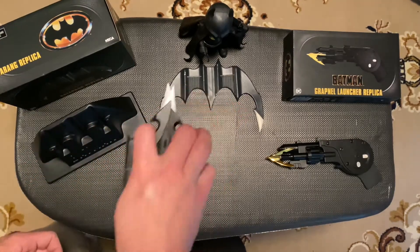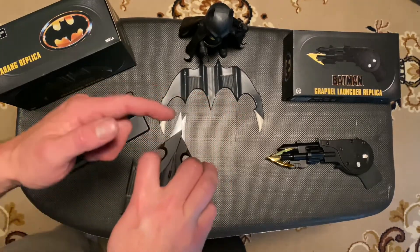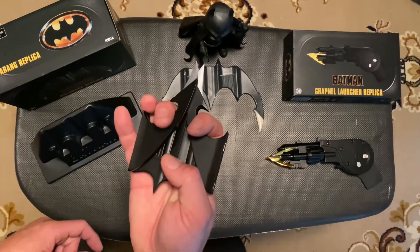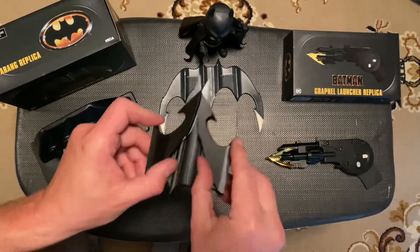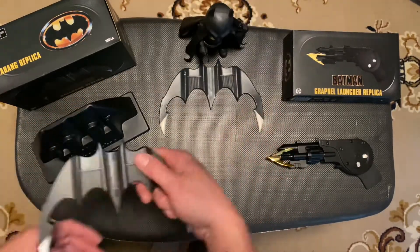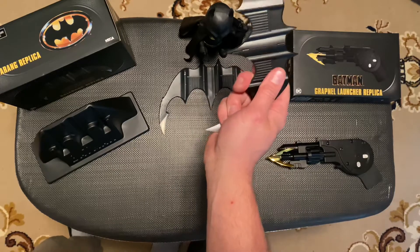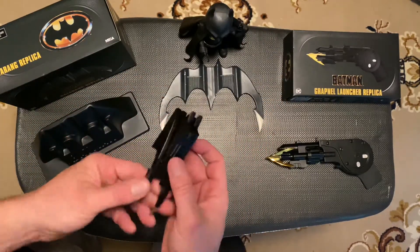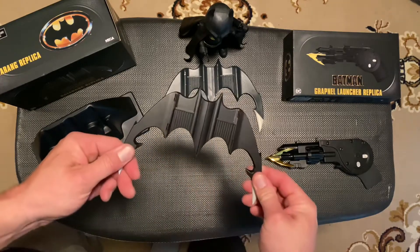You can open it up about halfway and use it almost like a little stabby stab. Those things are very sharp — I actually poked my finger a few times when I was playing with it. As far as movie-realistic, look at how it pops open. It's held together with little magnets. There are no springs or anything, but look how fast this thing pops open — boom, and it's there.